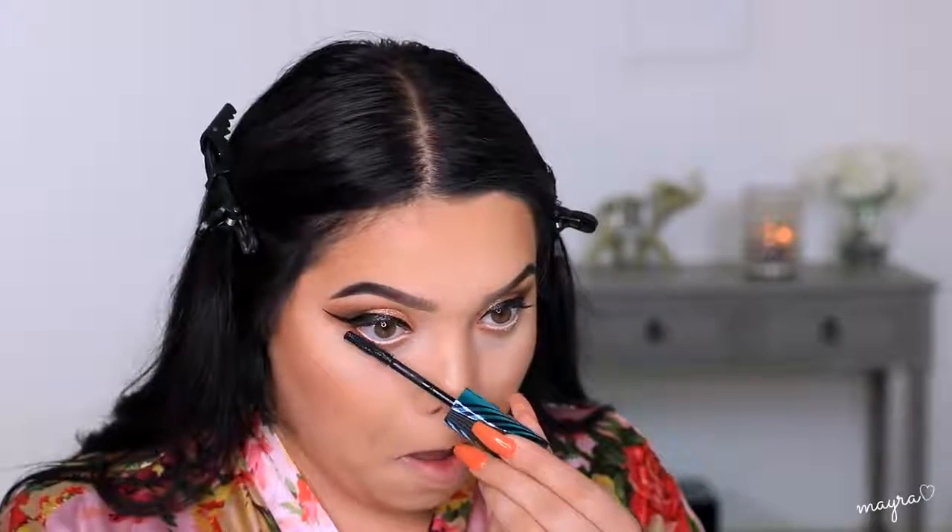Now to coat my lashes I'm taking the CoverGirl Peacock Flare Mascara. I like that it has a rubber part where you can really grip it. I'm actually going to go in with a darker shade underneath — I totally forgot to do this but it's going to really define the eye.